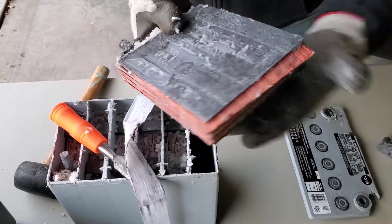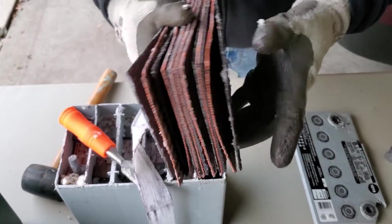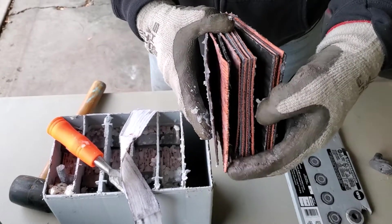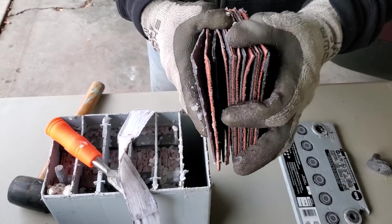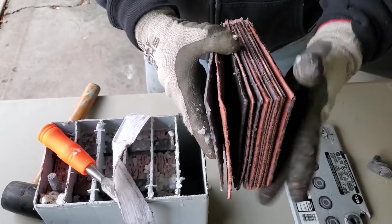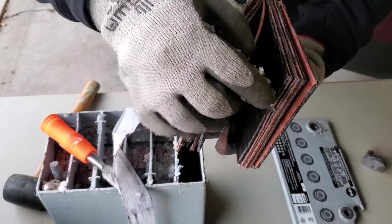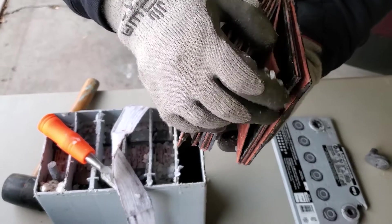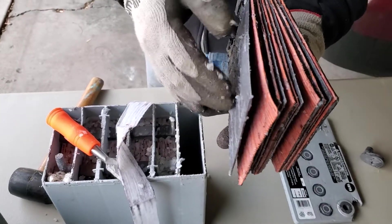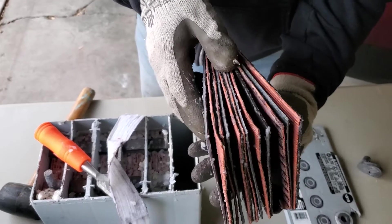So it just carries on. You can see from this piece — counting the plates — one, two, three, four, five, six, seven, eight — there are eight plates per cell on this thing. Pretty wild.